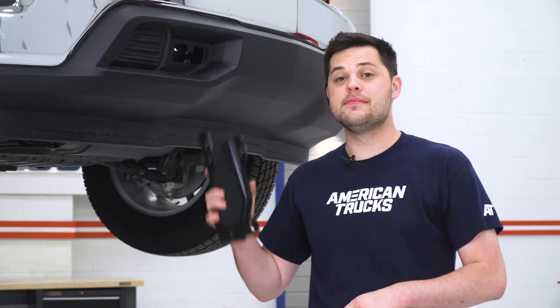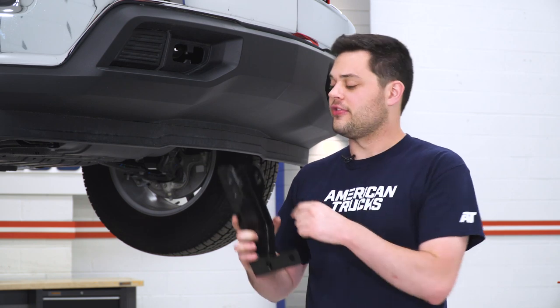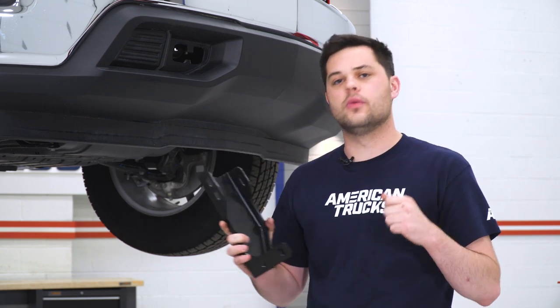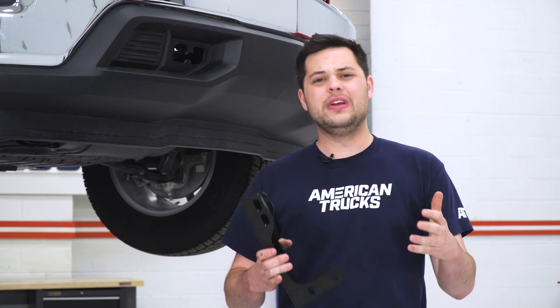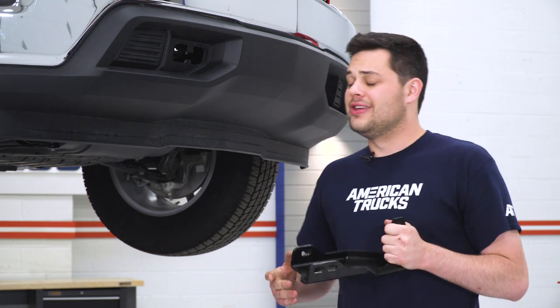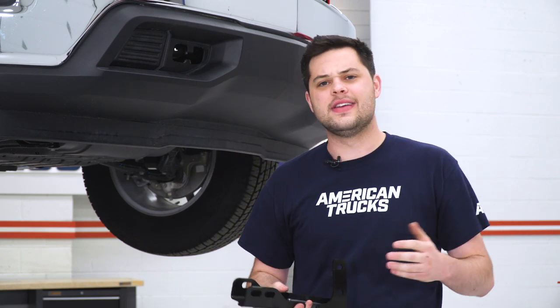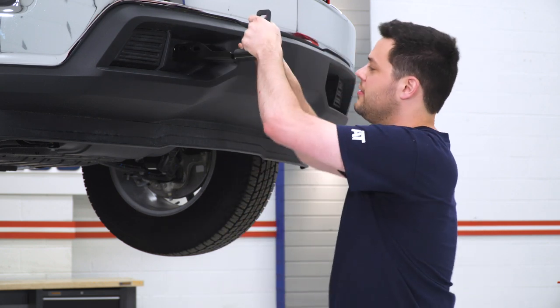Now we're going to take a mounting bracket, push it through the hole in the bumper and get it to mate up with the frame rail. Make sure you grab the right one for whatever side you're working on — passenger side is marked with a P, driver side with a D. Before we do this, I did want to mention that when we slide this in, it's going to be a tight fit. It has already eaten up the plastic around where your tow hook used to be. If you're not into that, you can clean it up with a Dremel tool or a body saw. But if you're willing to get over that, this is going to be extremely easy — just line it up and push it through.